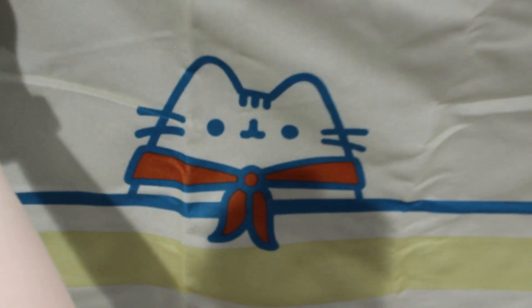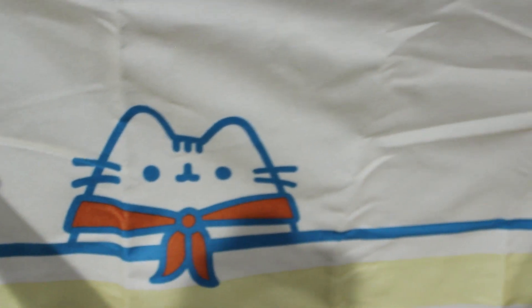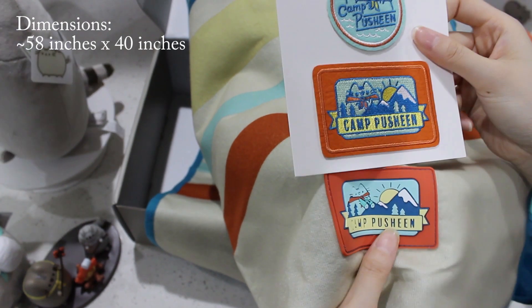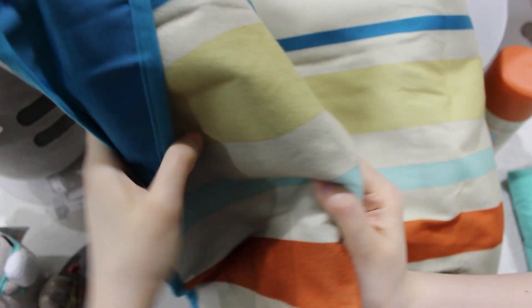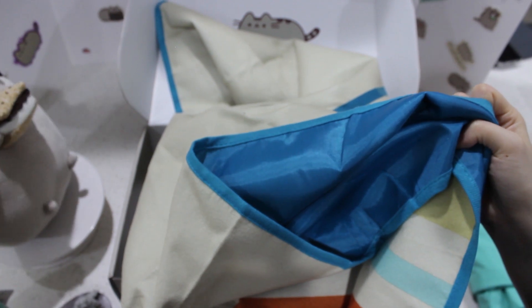So the Pusheen is right here. And the color is very camp themed, very, very lovely. And there is a patch here — Pusheen camp — same as this one. It's a certification. And on the other side is nothing. This is actually really good material, very sturdy. You can put this anywhere and the moisture won't soak through so easily.